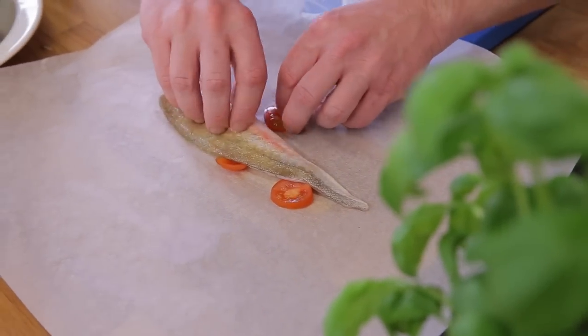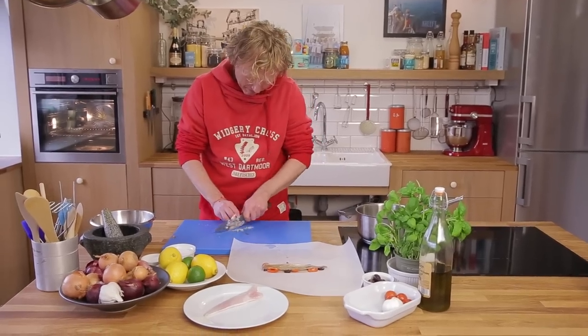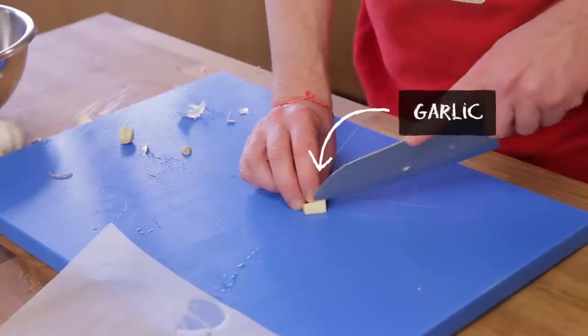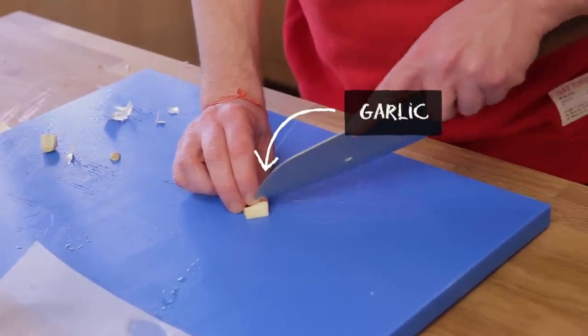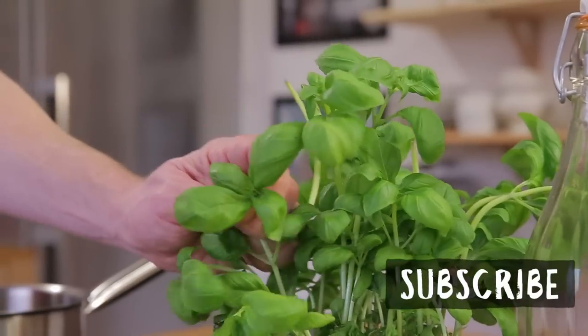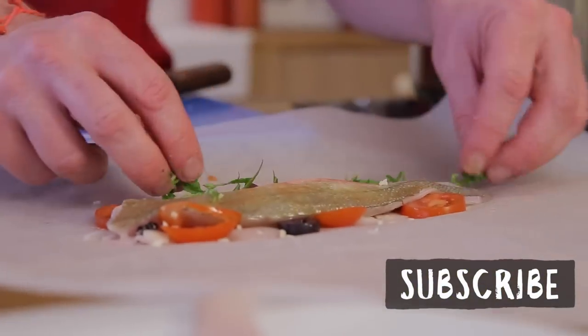'En papillote' means that you're going to pack your fish into a package together with all these beautiful flavors coming out of your veggies and your stock. What this package does is keep all the ingredients, flavors, and liquids — everything gets infused and stays inside. It gives this enormous explosion of taste. Take some basil.